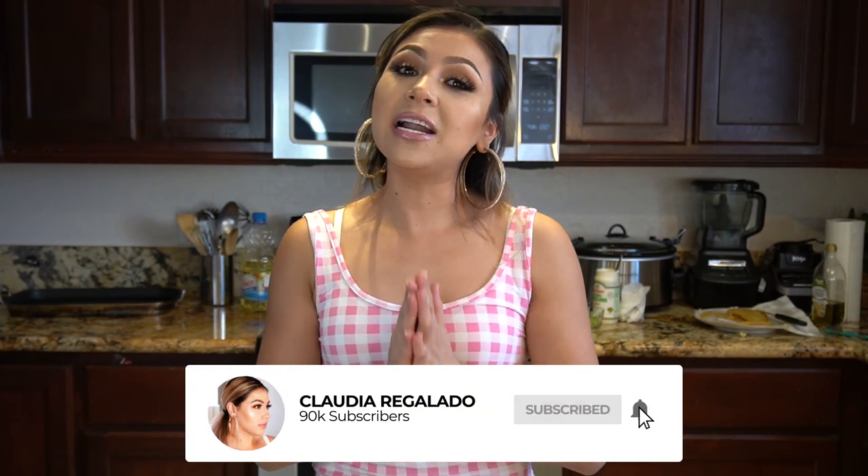Alrighty guys, and there you have it — super easy and delicious gorditas. I hope you guys enjoyed watching this video, and if you did please don't forget to give me a big thumbs up. I also hope that you guys give this recipe a try. Let me know in the comments down below what is your favorite stuffing for gorditas. If you're new to my channel, please hit that subscribe button so you can be part of our family, and also hit that little bell so you don't miss any of my upcoming videos. Thank you so much for watching and I'll see you guys on my next video. Bye!